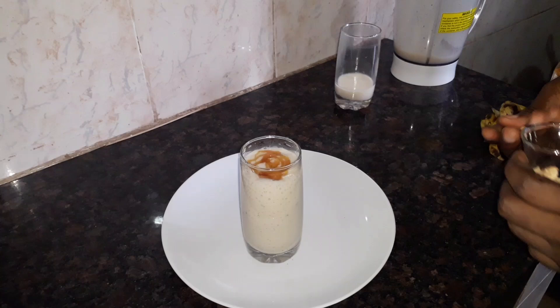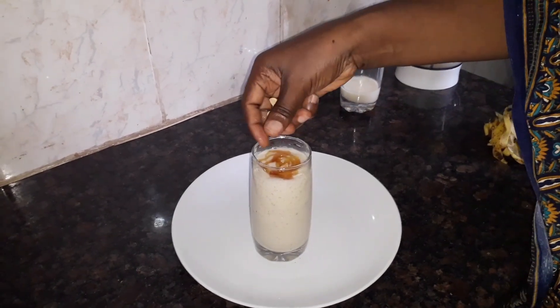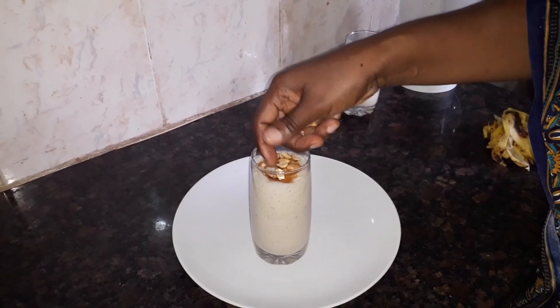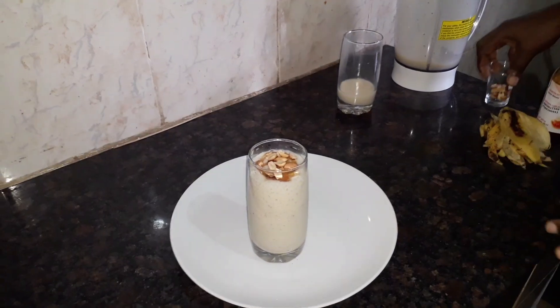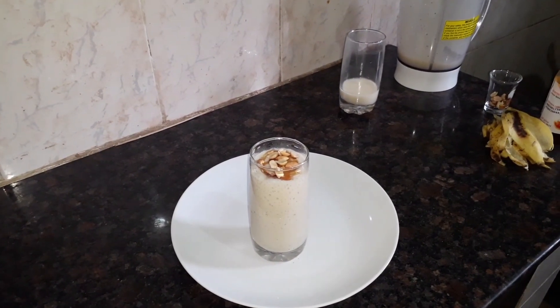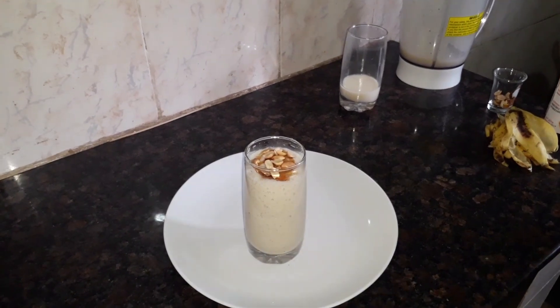Like I told you, I was having some nuts at home, so just a few of them. It's your choice, it's optional. Our banana smoothie is ready.